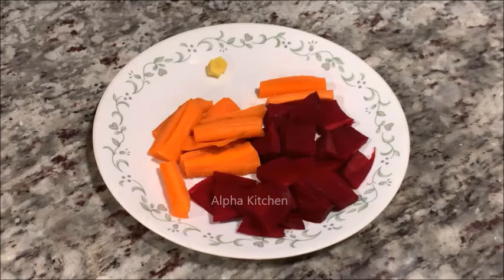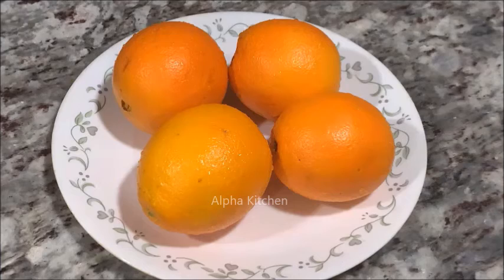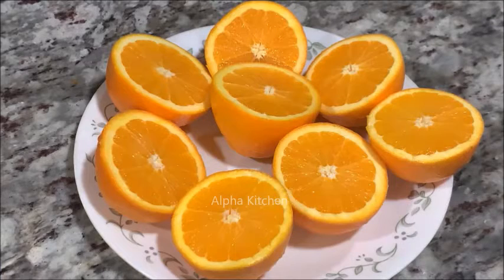First, add a carrot and add a beetroot. You can also add a little orange juice — add 4 orange juice.